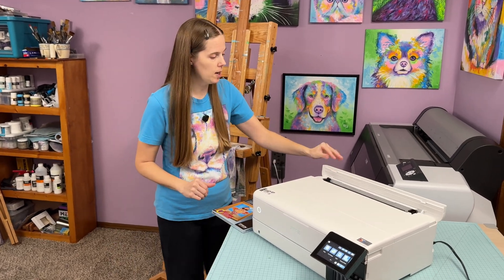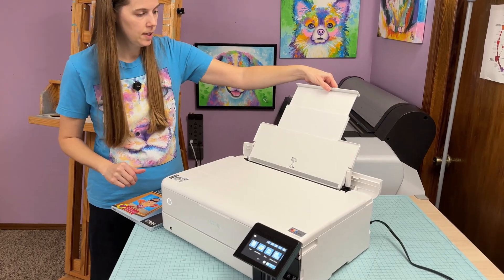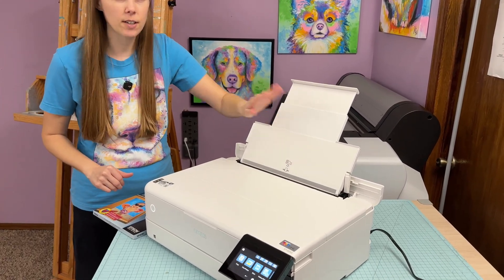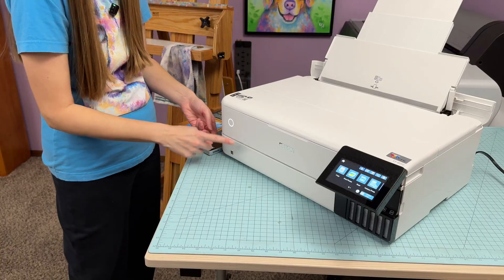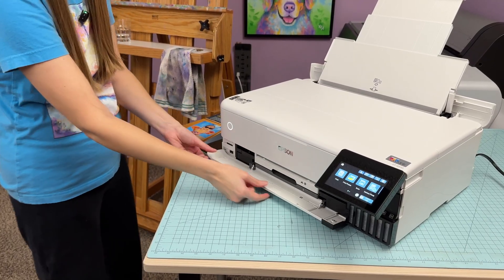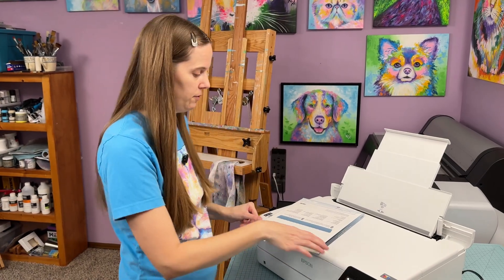This printer has two trays to load the paper in. There is a rear tray up here — you just pop this tab up and pull up and then the paper will load in here. The other tray is down here; you just pop this down and then pull straight out. We're going to load paper in the rear sheet feeder first.